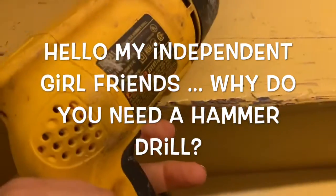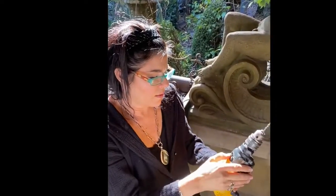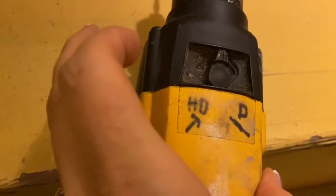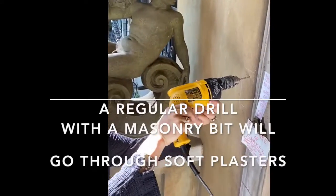Every girl should have a hammer drill. So I'm gonna put it in regular drill mode. If you turn it this way, it's a drill — regular drill mode. I'm gonna start drilling in here.